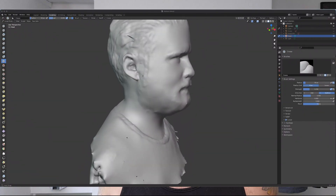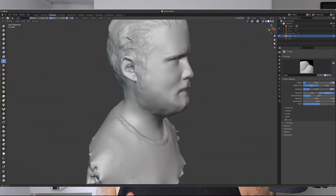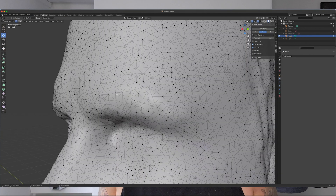Blender on the other hand is a whole different ball game. If you want to sculpt organic shapes, you can do it. If you want very precise mesh editing, you can do it. Heck, if you want to rig up your model to an animatronic skeleton and render it marching down streets that you've created, you can totally do that too. It's an incredibly powerful tool with tons of features and capabilities.